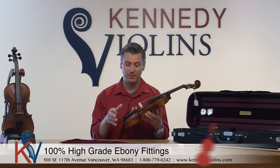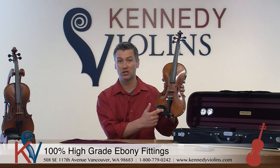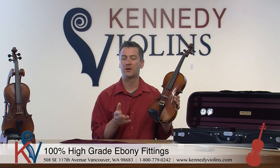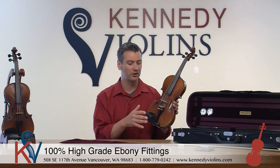The fittings on the Carpinis are all 100% high-grade ebony. By fittings I mean the chin rest, the fingerboard, and the pegs. It's beautiful to look at, but it's also really durable. You do want to have a high grade of ebony — there are different grades, and the Carpini has a very high grade.